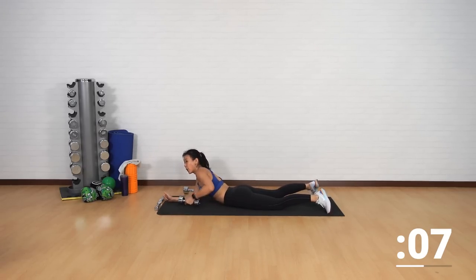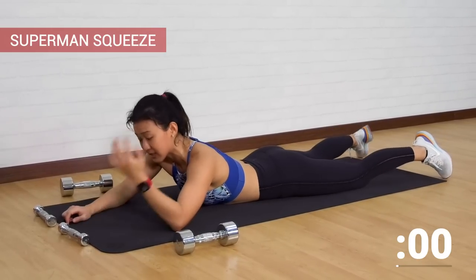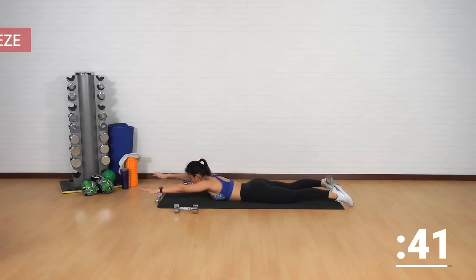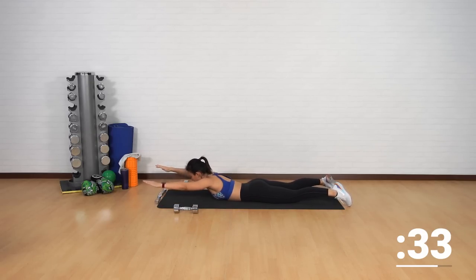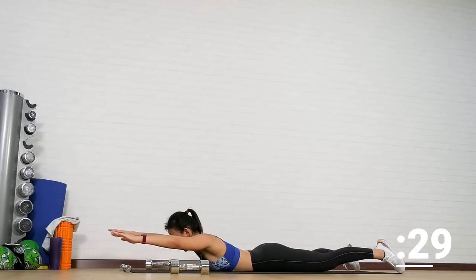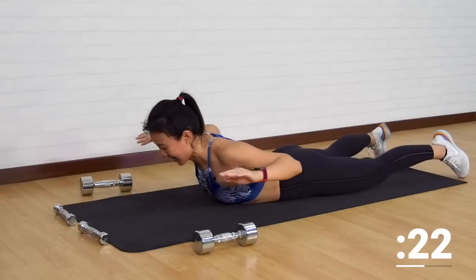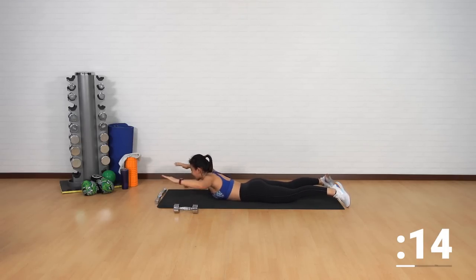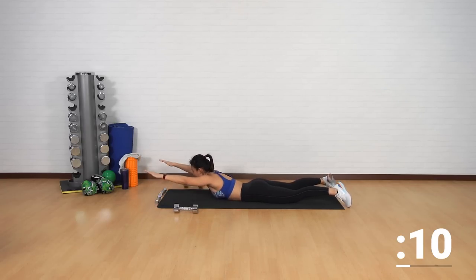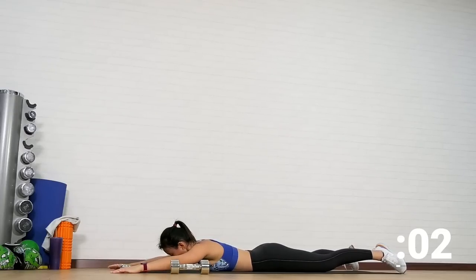Now let's lie down on your belly — superman squeeze. It's going to work on your lower back as well as your upper back and shoulders. Keep your feet down, squeeze it up, straighten your arms and back down. Just keep your thighs on the floor because I want you to focus on working your back muscles and your shoulders. Lift all the way up and squeeze. This is a really good workout even without any weights. Feel the squeeze — your rhomboids. Keep your belly engaged to the floor. Remember to maintain a neutral neck.